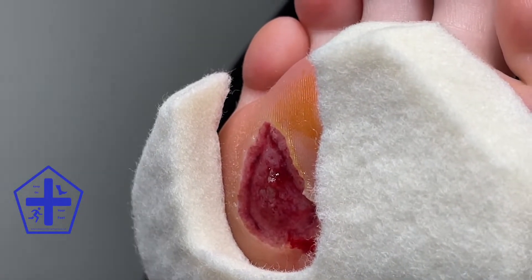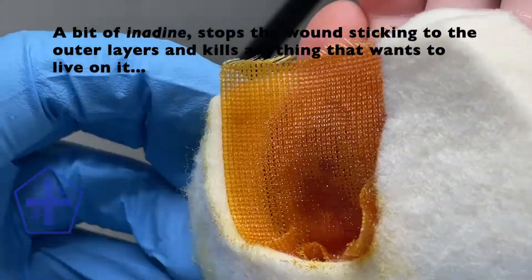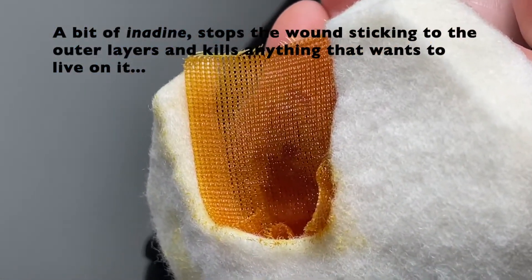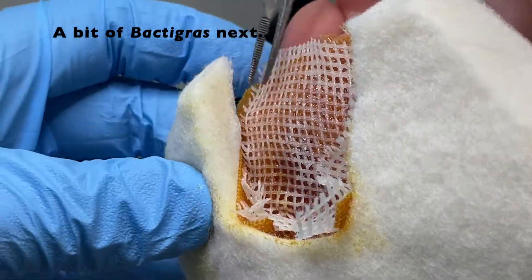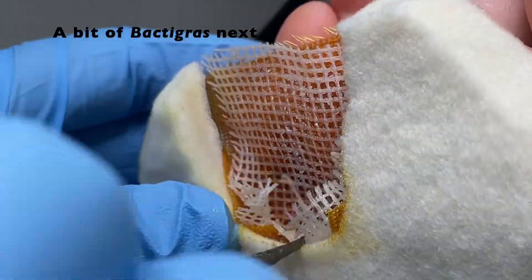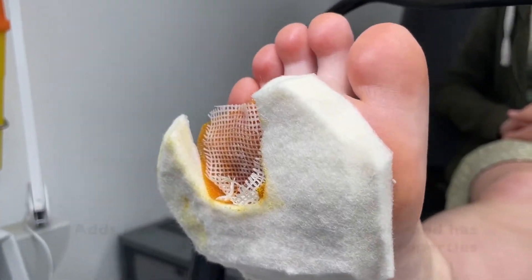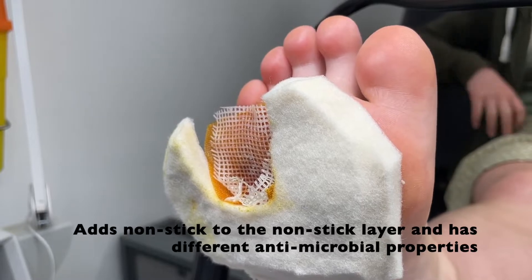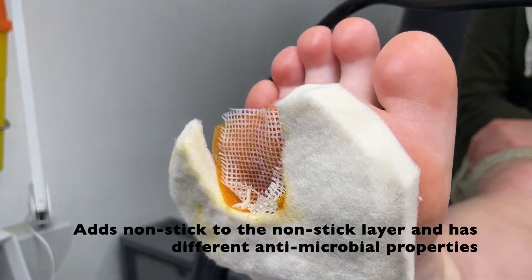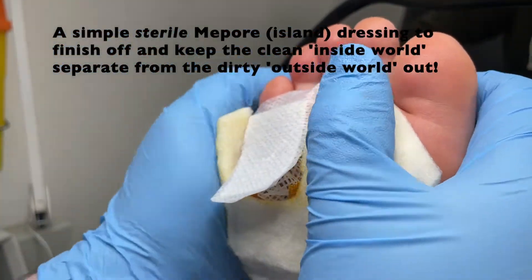I then used an iodine dressing, as it's antimicrobial and relatively non-stick, to place directly against the wound. After this, I then applied Bactgra, partly because it's also antimicrobial, but also because it is a very effective non-stick dressing. I placed a Mepore over the top of both of these, and then secured all of the dressing components in place with fixing tape.